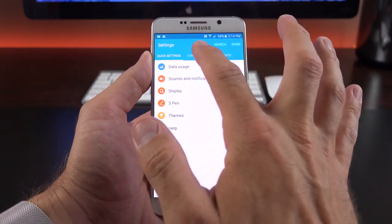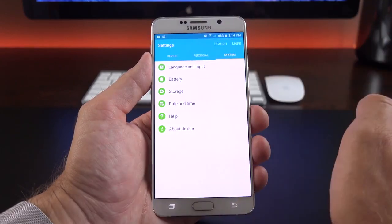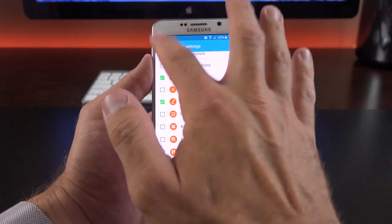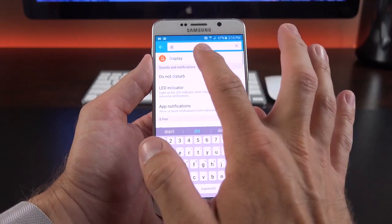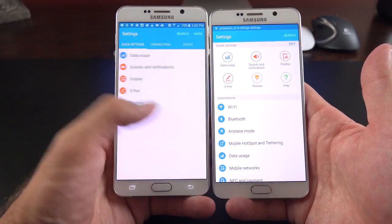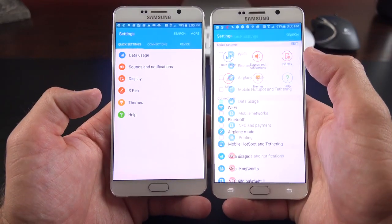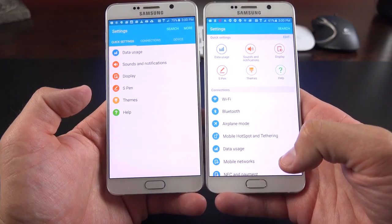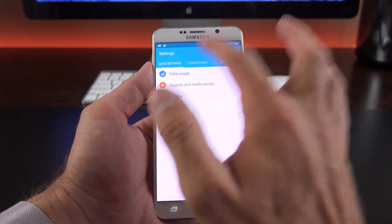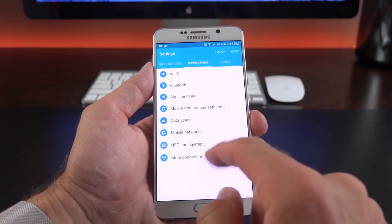Let's look at the settings panel: quick settings, connections, devices, personal, and system. You can edit quick settings to get quick access to specific settings without digging. You can also search — searching 'display' takes you right to the display control panel. AT&T tweaks the panel into a tab view instead of the list view available on most devices including T-Mobile. Under connections we have Wi-Fi, Bluetooth, airplane mode, mobile hotspot, tethering, data usage, mobile networks, NFC and payments, and more. Under NFC and payments: Android Beam and tap and pay.